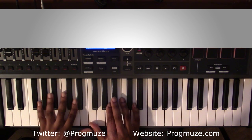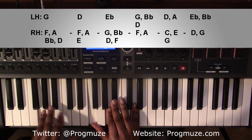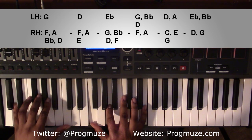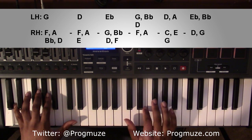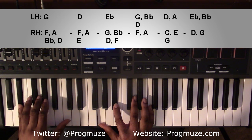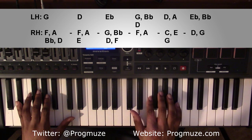From here, it's going to move all the way down the keyboard. You're going to hit a different type of G minor 9 — left-handed a G, right-handed an F, A, B flat, and D. Going to a D minor 9 chord — left-handed a D, right-handed an F, A, C, and E. Then going up to an E flat major 9 chord — left-handed an E flat, right-handed a G, B flat, D, and F.